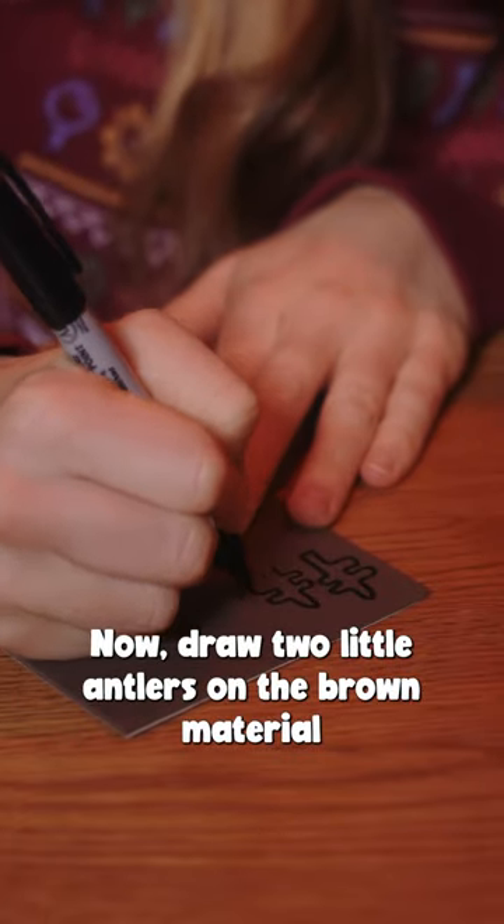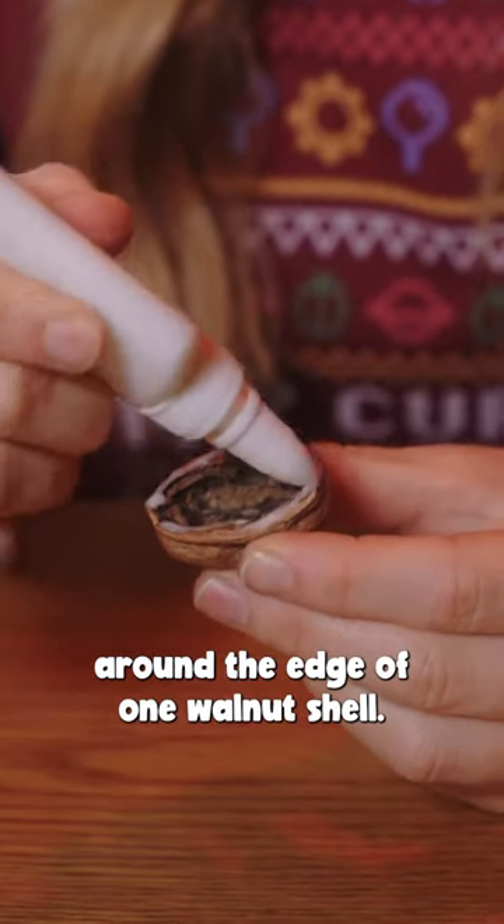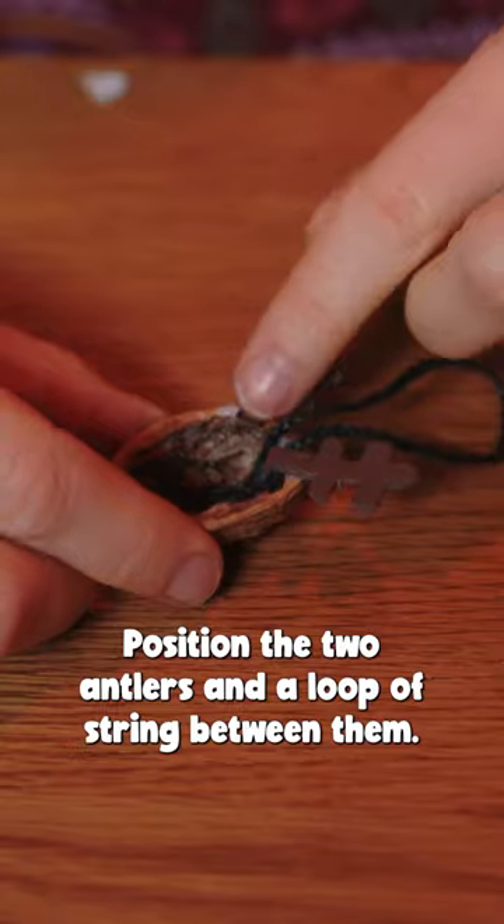Now draw two little antlers on the brown material and carefully cut them out. Then apply a generous amount of glue around the edge of one walnut shell. Position the two antlers and a loop of string between them.